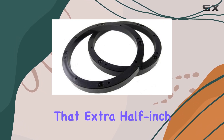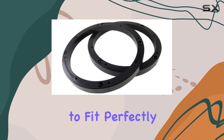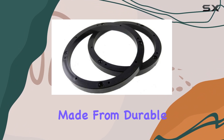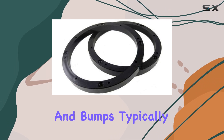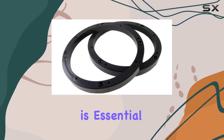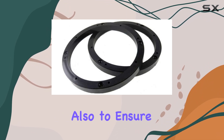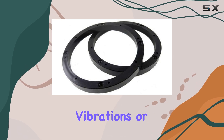It provides that extra half inch of space needed for your 6 to 1/2-inch speakers to fit perfectly without hassle. Made from durable hard plastic, the extender feels robust and capable of enduring the vibrations and bumps typically associated with car environments. This durability is essential not just for longevity but also to ensure that the sound quality of your speakers isn't compromised by any external vibrations or movements.